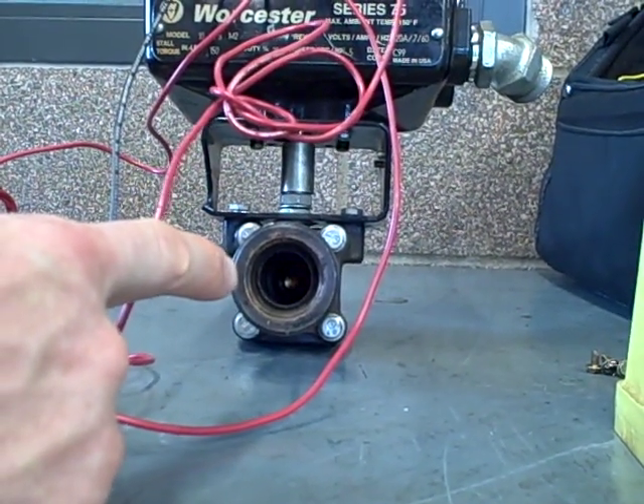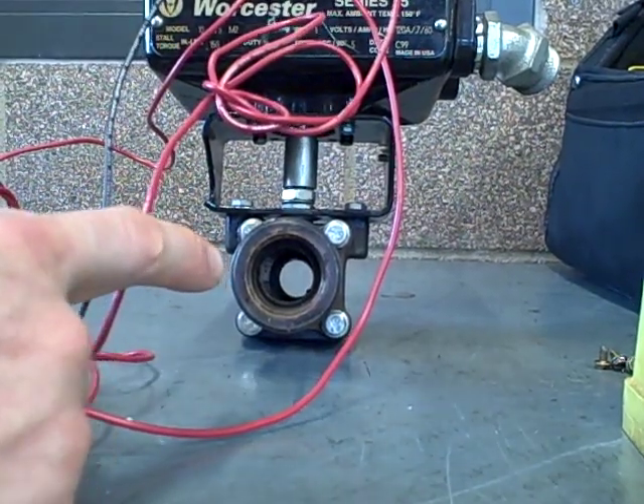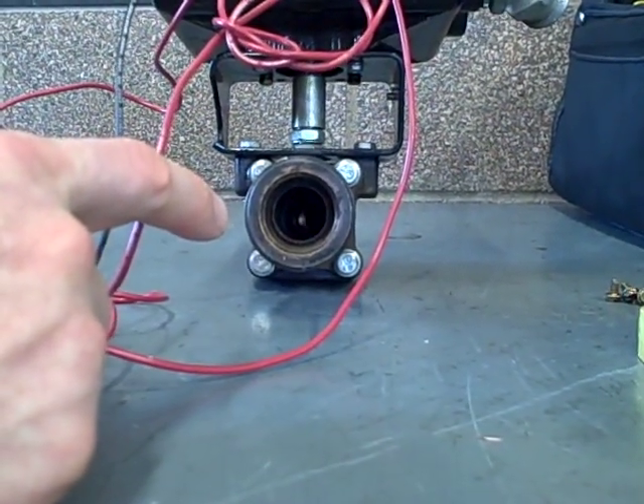I can go open, and you can watch it slowly rotate. So we have a full through ball valve, as you can see, and I can go fully closed, and the electric motor winds it closed.